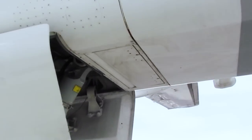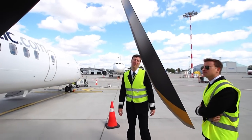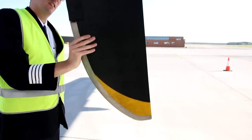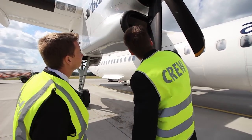Under the nacelle you have the oil cooler door. Here we have six very nice Dowty Aerospace propeller blades, 4.1 meters diameter. This is what we are missing on the Boeing — this is what makes the Dash better than the Boeing.